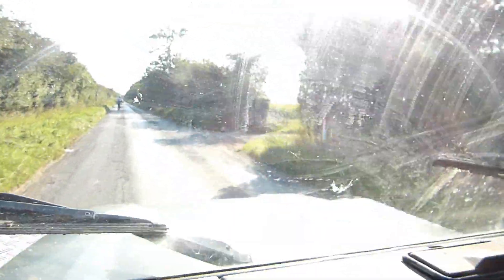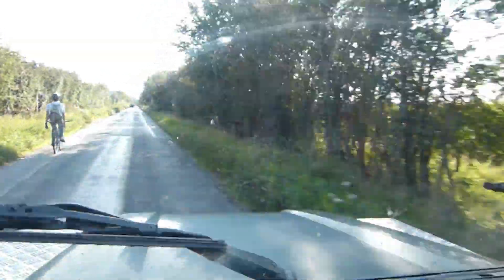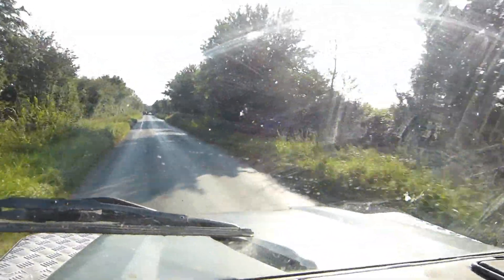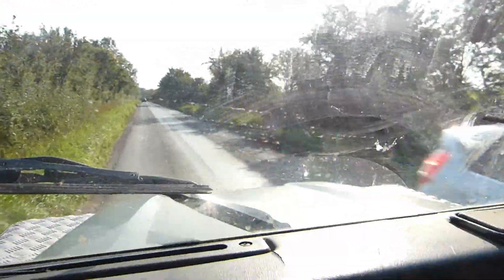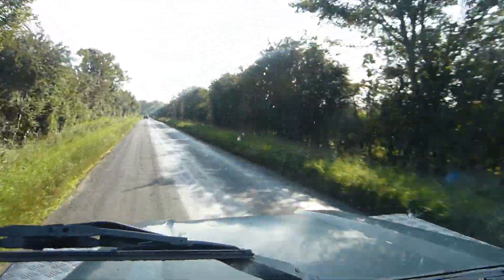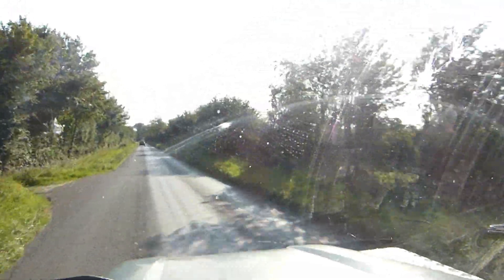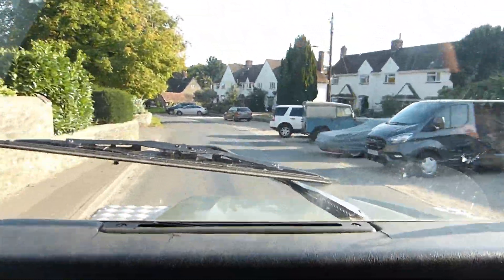So we're in fourth gear at 30mph... 50mph... 60mph... and then in top gear, just going along at 60mph — you can't hear the engine, just wind noise, tyre noise, and assorted Land Rover noise. I think it's just right.